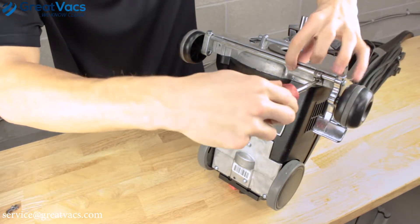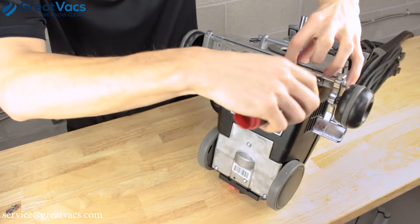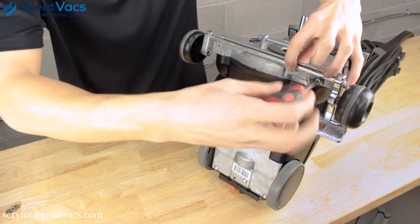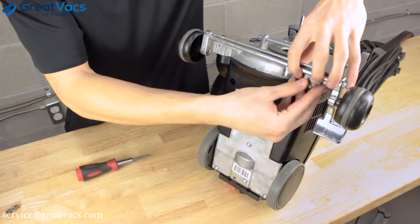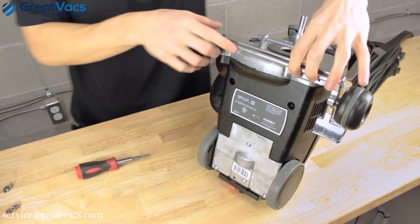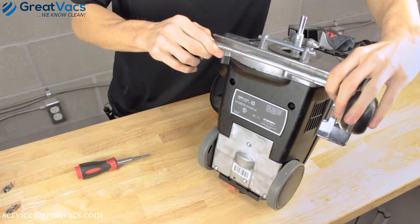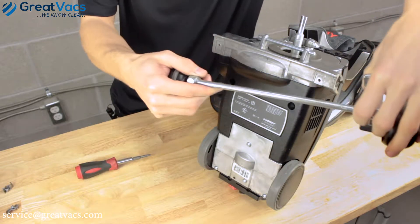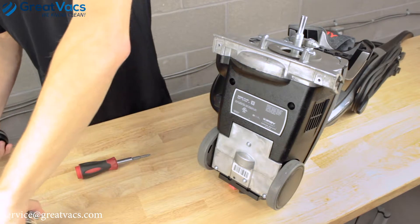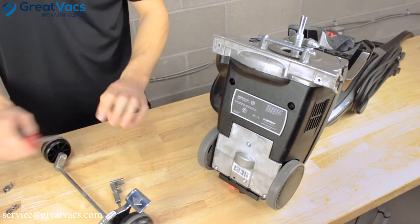Go ahead and hold on to the axle as you loosen the last screw so it doesn't fall. Once the last screw is off, go ahead and just undo the axle. Make sure you hold on to the height adjuster because there's a spring and it might fly out on you. Once done, your axle is out and it's time to put the new one in.